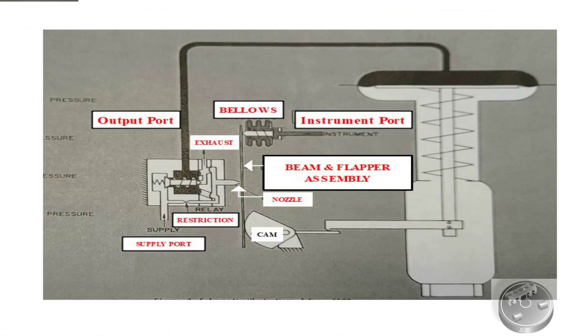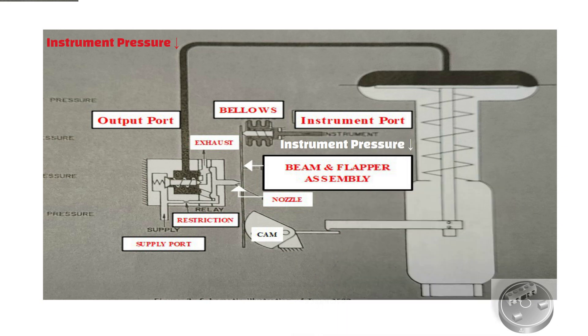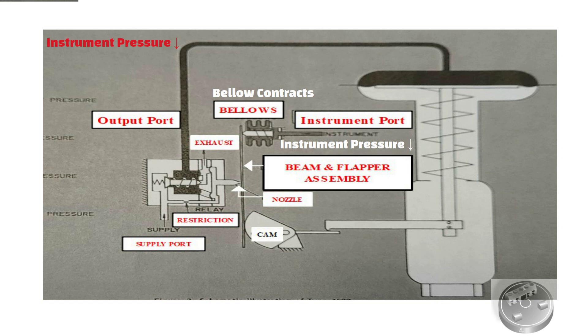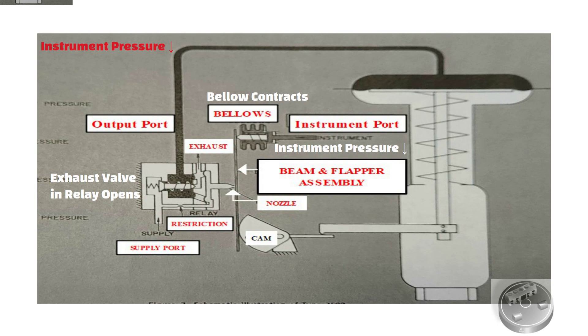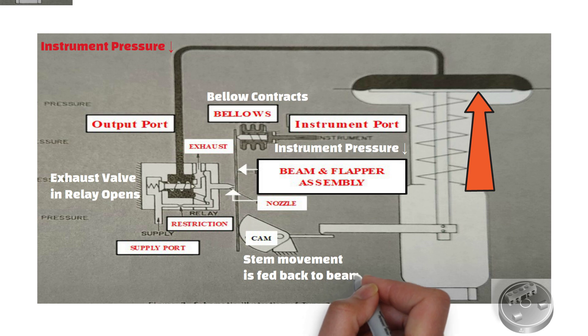Now let's discuss the scenario when the instrument pressure decreases. As you can see, when instrument pressure decreases, the bellows contracts and it moves the beam and uncovers the nozzle. Through relay operation, the exhaust valve in the relay opens to release diaphragm actuator pressure to atmosphere. This allows the actuator stem to move upward, and stem movement is fed back to the beam by the cam to reposition the beam and flapper. When equilibrium conditions are obtained, the exhaust valve closes to prevent any further decrease in diaphragm case pressure.